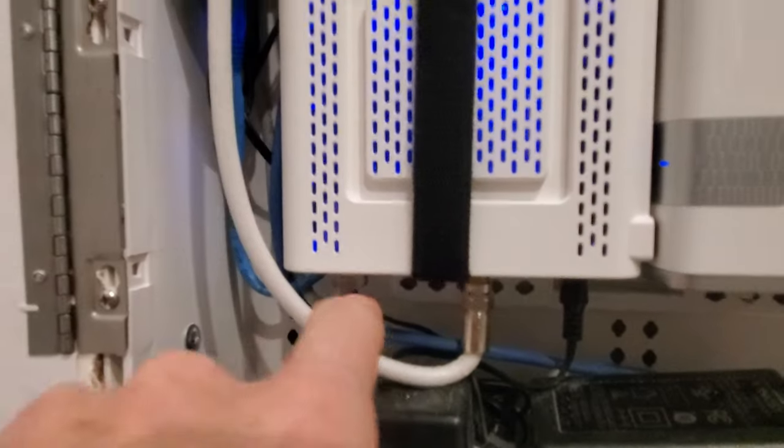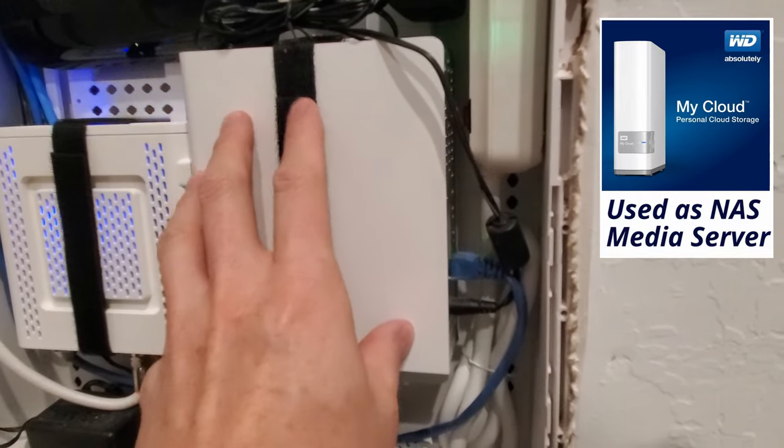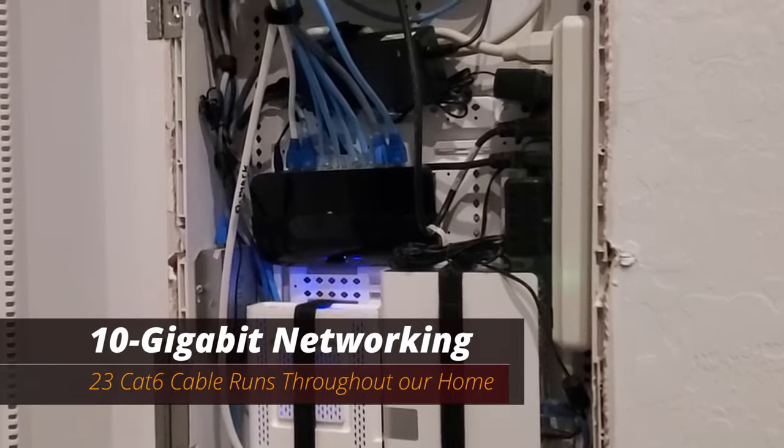From our modem, we have a Cat6 run that goes to our Linksys router. We also have a Cat6 run that goes from our Western Digital Cloud to our router. We have a total of 23 Cat6 runs in our house.